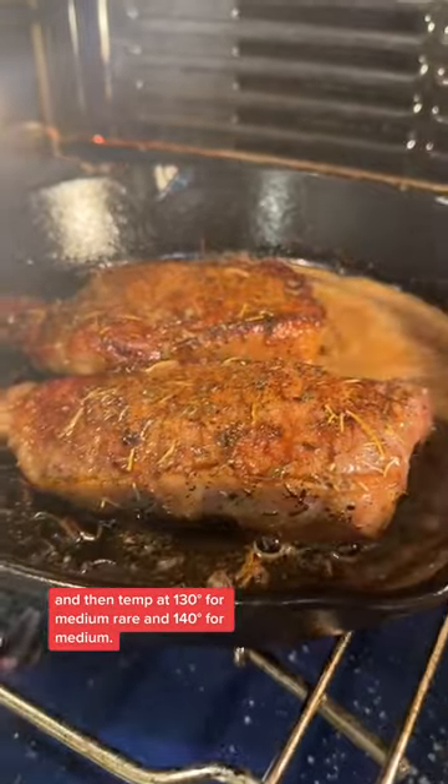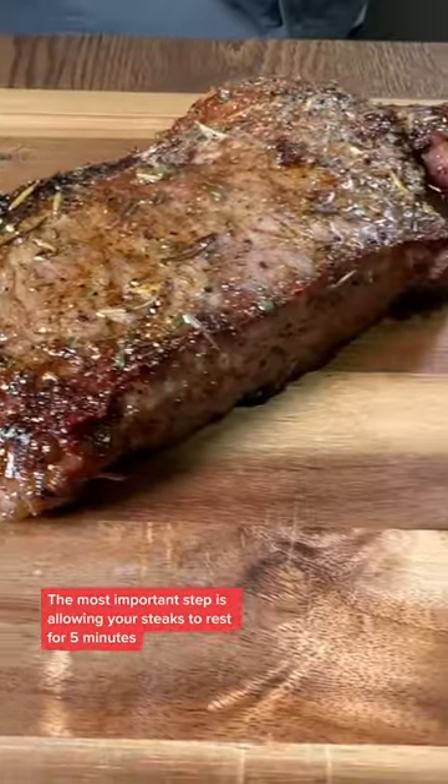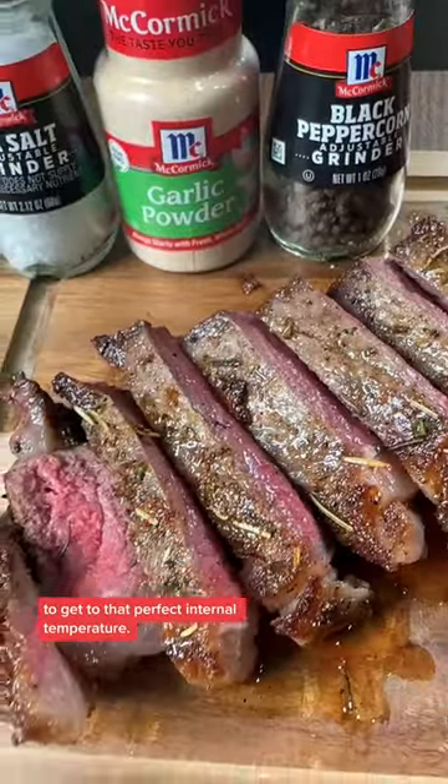Finish your steaks off in the oven and then temp at 130 for medium rare and 140 for medium. The most important step is allowing your steaks to rest for five minutes to get to that perfect internal temperature.